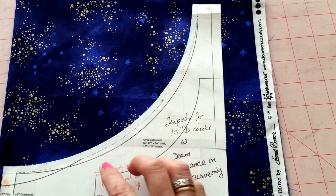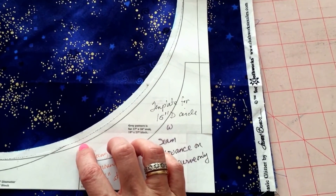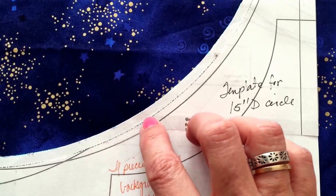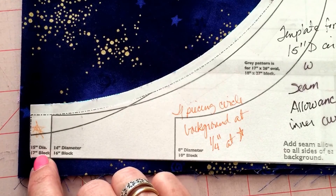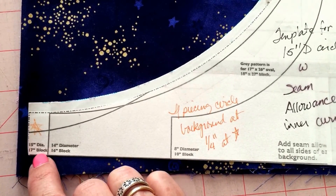If you look right here, this dark bold line — that isn't our line. On the pattern piece, our actual templated line is this dotted line. And you can see the size down here. This is for the 15 inch diameter circle, which is what we have.